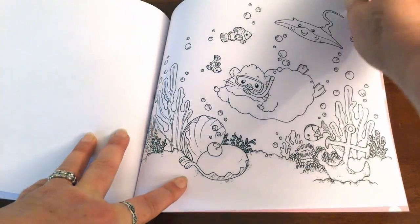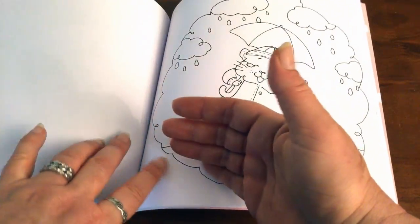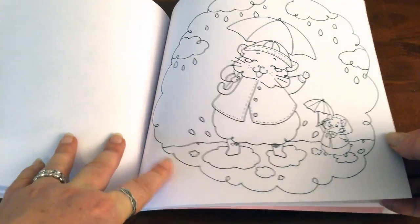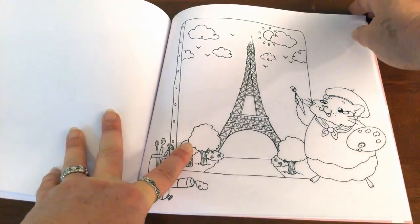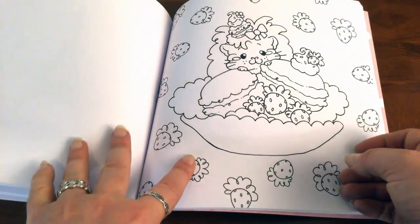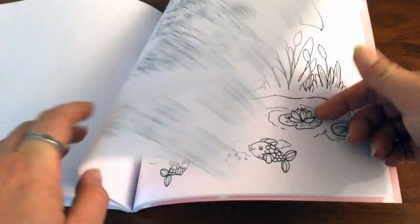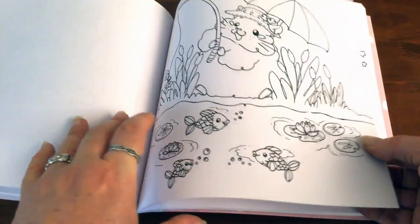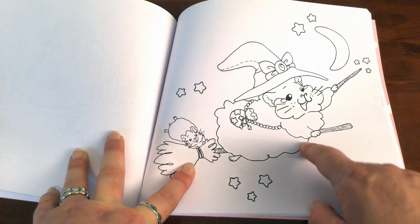There are a lot of images here that would look great if you added in a background — maybe some pan pastels or chalks — to give it a bit more artistic oomph. But most of them don't really need a background because they've got lots of things happening on the page. Isn't this adorable witchy guinea pig?